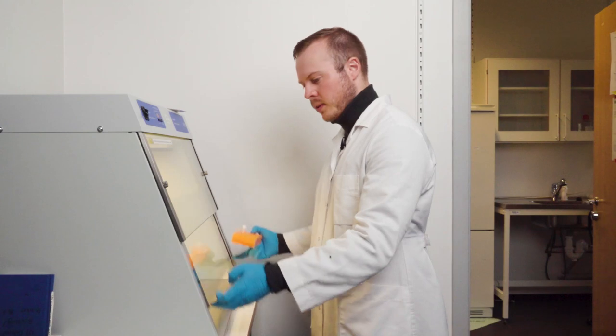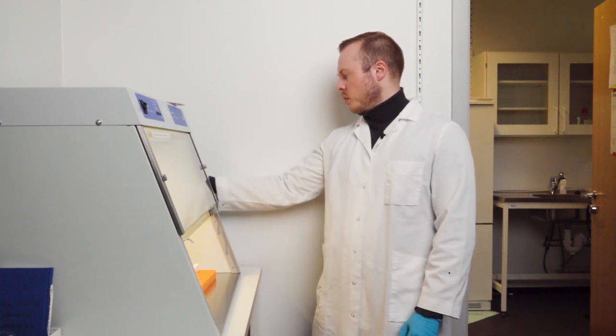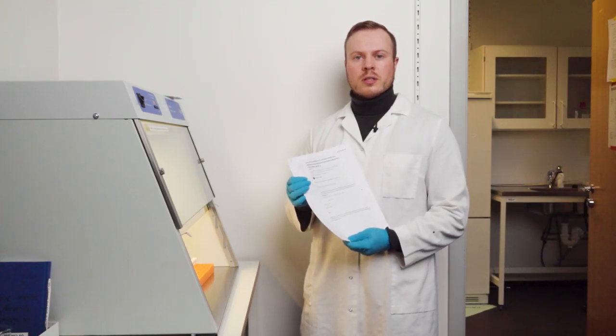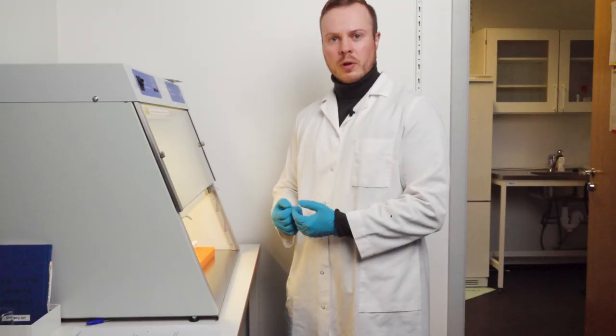You open the cabinet and place the radiation inside. Another important thing here is that you bring up your calculations that you have done in the preparation steps, because you need to follow these very accurately to get the best results. I like to place them here so I can actually look at them when I'm working.